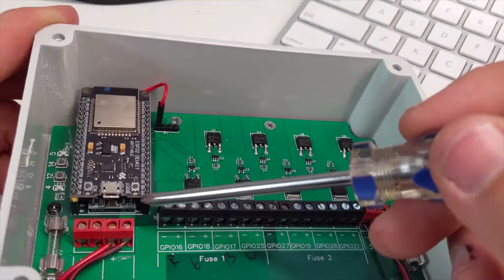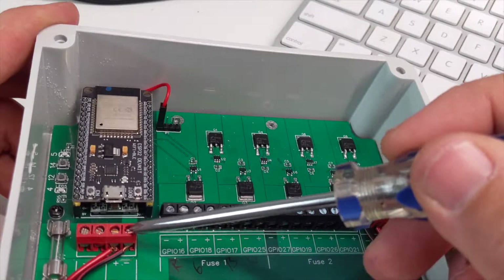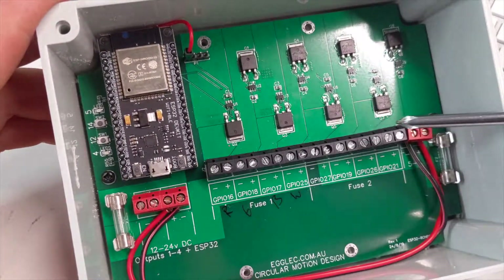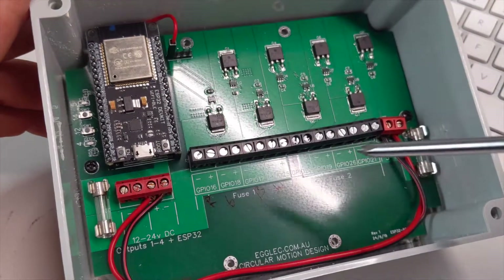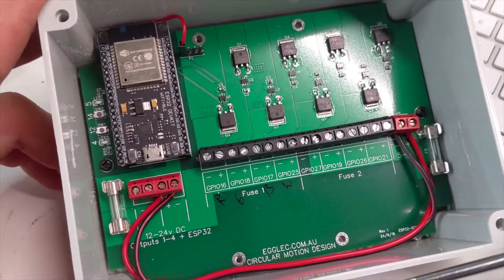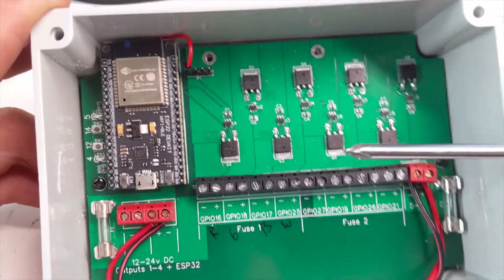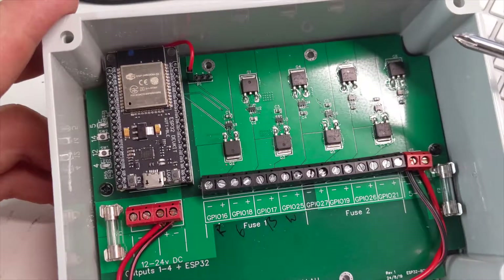The ESP32 runs off a step-down converter from this input here, and it has some service switches. So if you're installing this on a job and you want to make sure the lights are all connected, you can have a little program in here, hit the button, and it will just run through the lights so you can check everything is connected up properly. Of course you could use those switches to do whatever you like, but that's the purpose I put them in for, since I intend to use these on jobs where I'm installing LED strip lights.